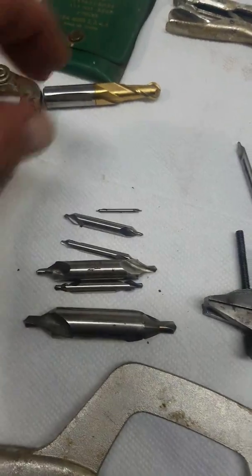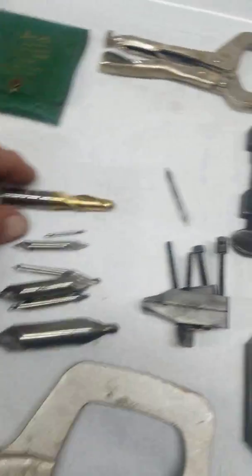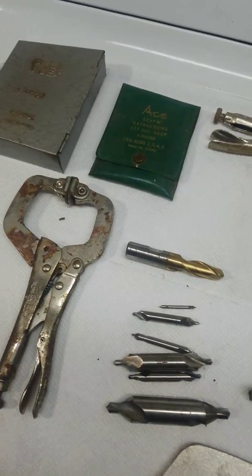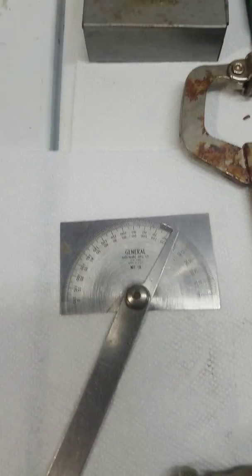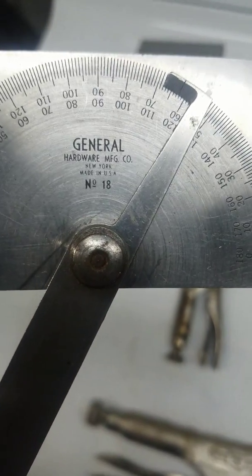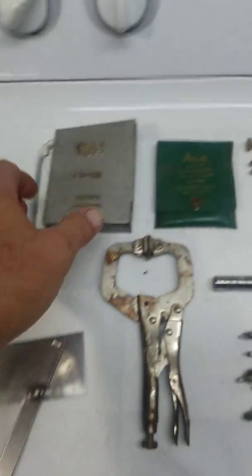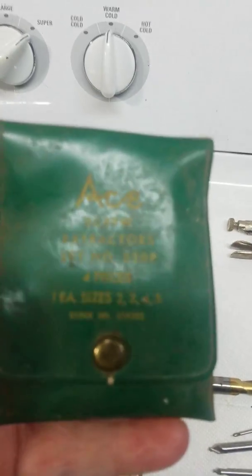There you go Scout — center drills are your friend. I picked up a whole bunch of those. This is a milling bit, brand new. I believe this is a machinist angle gauge. You can't really read it, but if I bring it up here — General Hardware Manufacturing, New York, New York. So this is an oldie.